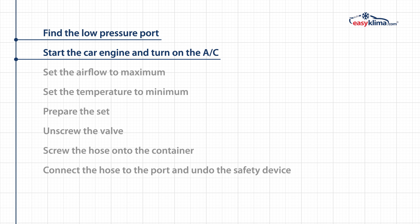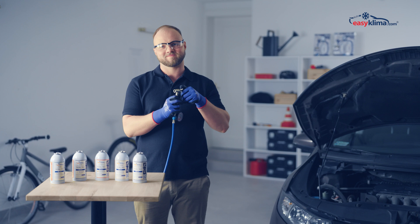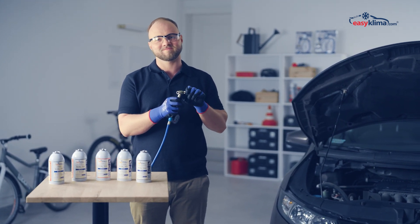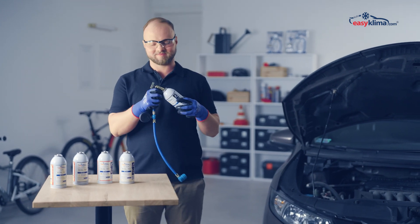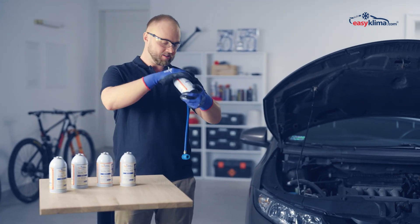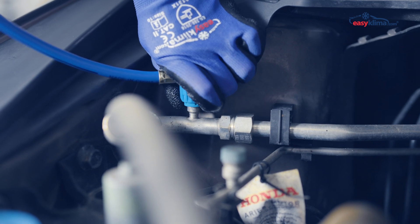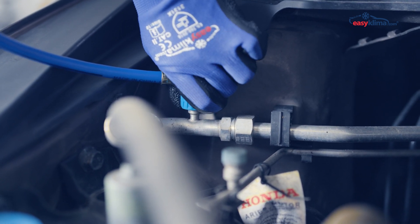Now that you have found the charging port and started the car and AC, you can move on to Step 3: Prepare the set. Unscrew the valve, then screw on the container with our preparation. Connect the hose to the port, undo the safety device, press down and that's it. Gently move the tip to make sure it is securely connected.